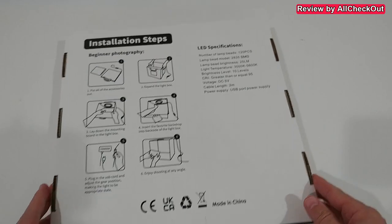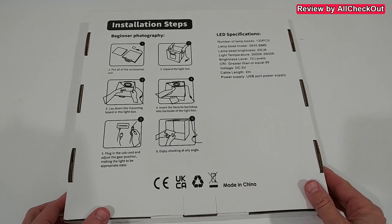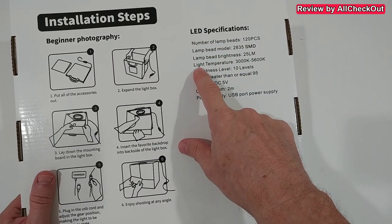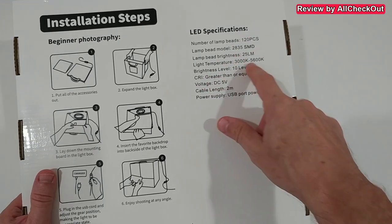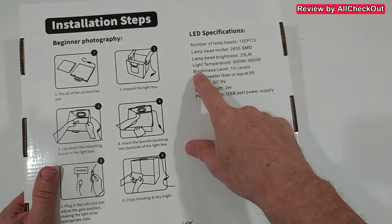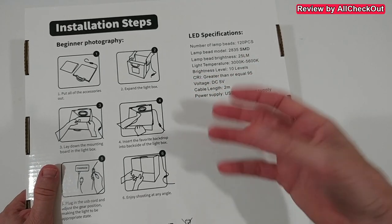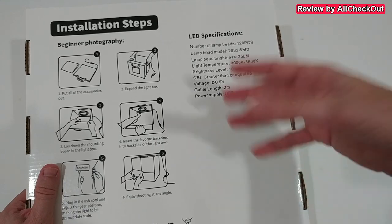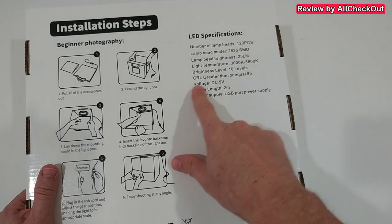I'm going to take it out of the box, show you what you get and how to use it. Here's the packaging with some description on the back and some specs. The light temperature goes from 3000K warm white up to 5600K cold white, brightness has 10 different levels, and the color rendering index is at 95 — everything above 85 or 90 is definitely good.